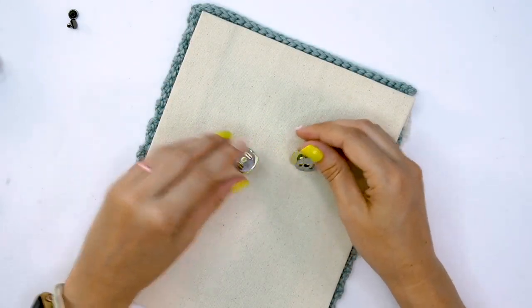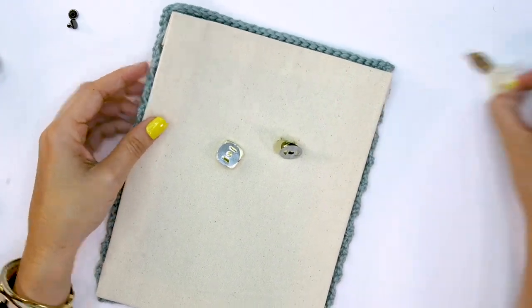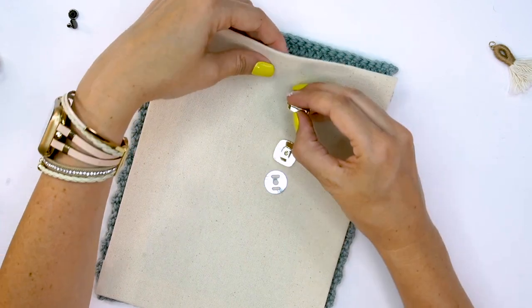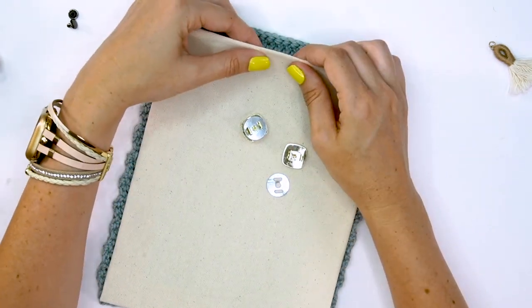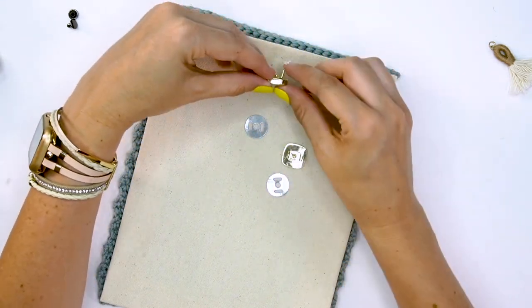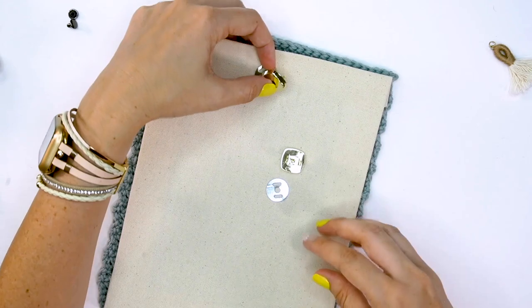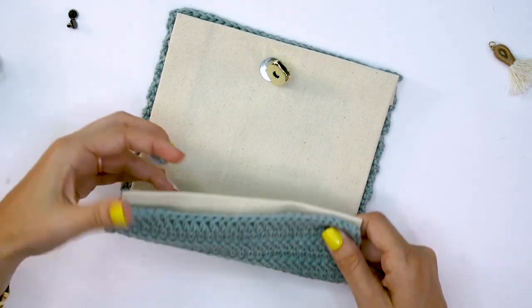Before whip stitching the canvas to your crochet — if you are using a magnetic closure with prongs, you will want to attach it to the inside of your canvas first. You're going to cut some holes in your canvas before stitching it onto your crochet item. Simply cut a couple of holes, slide the prongs through, and then secure it to the canvas.